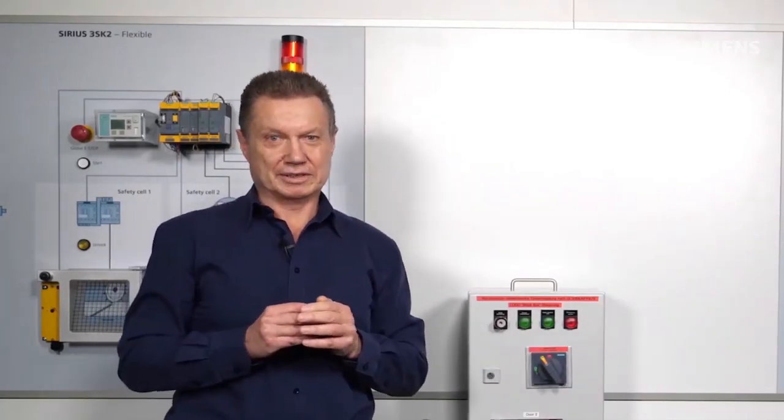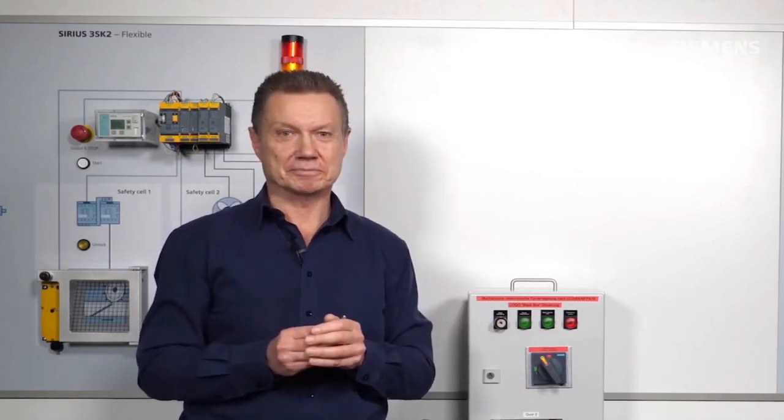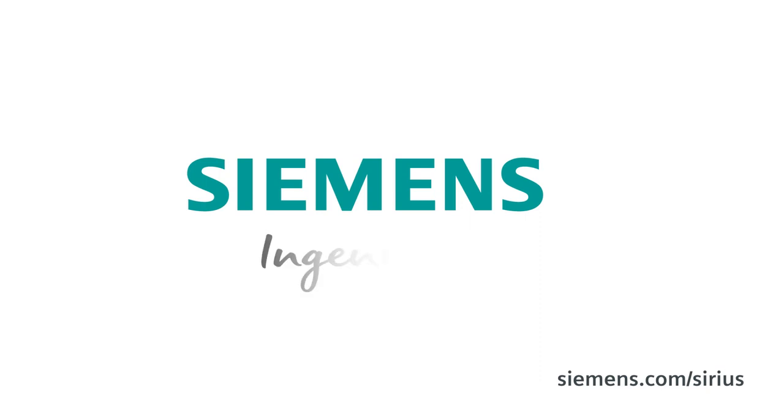That was the topic: application with a Logo controller for distributed door locking according to U.S. standard. Thank you for your attention. Siemens — Ingenuity for life.